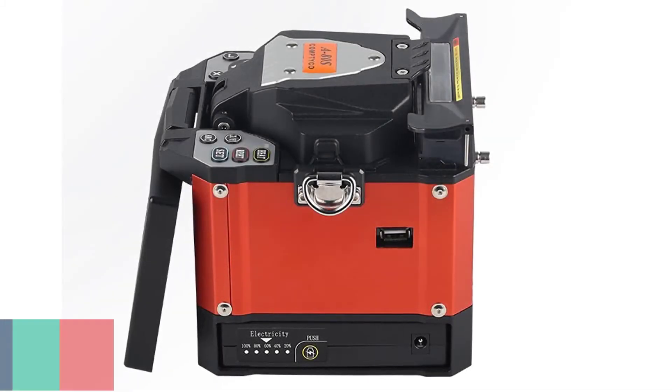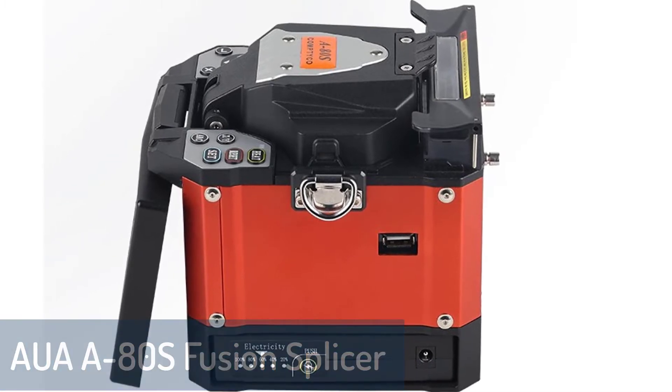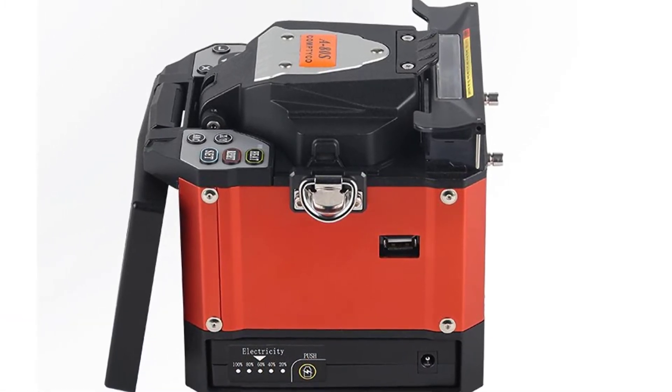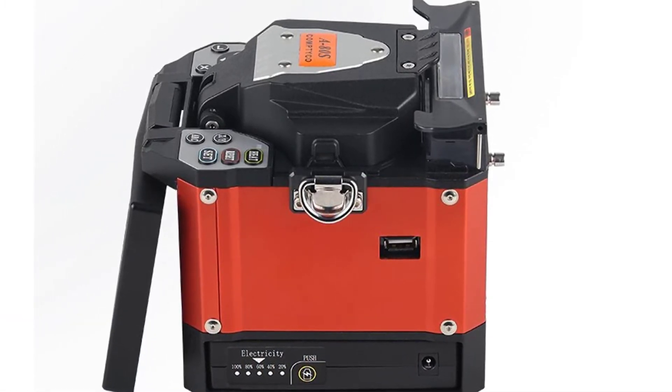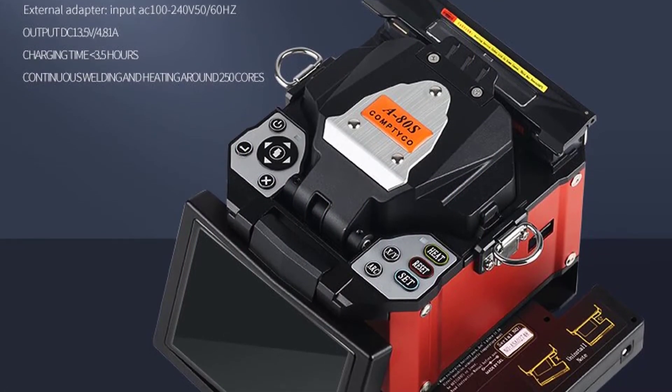Number 3: AUAA80's Fusion Splicer Machine. The AUAA80's Industrial Fiber Optic Fusion Splicer is a professional fiber-optic splicer with automatic mechanism, which performs high-precision, quick, and reliable fiber-optic splicing for 800-um and 1600-um loose tube and ribbon fiber-optic cables.